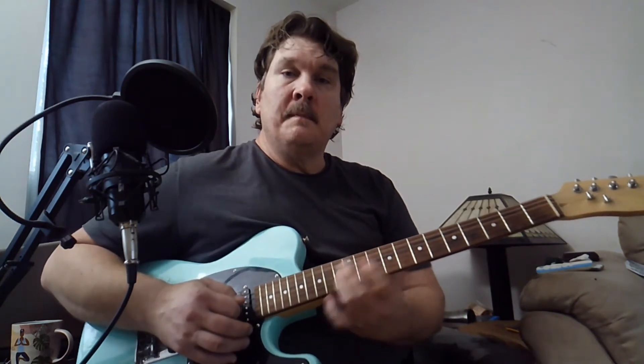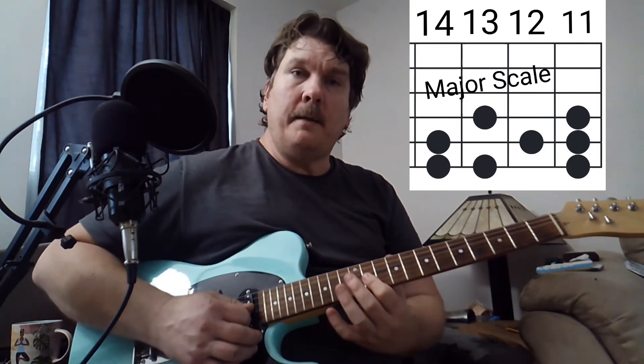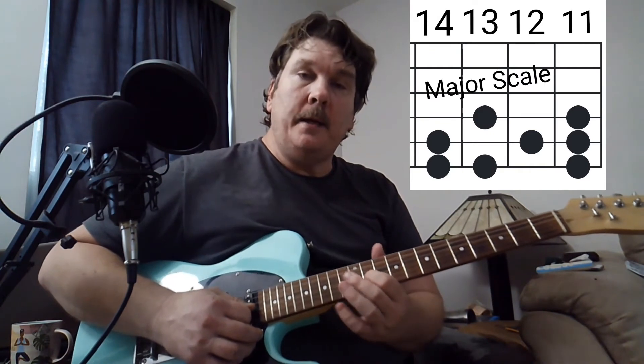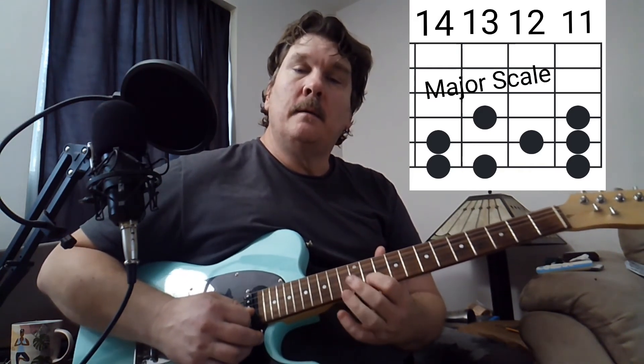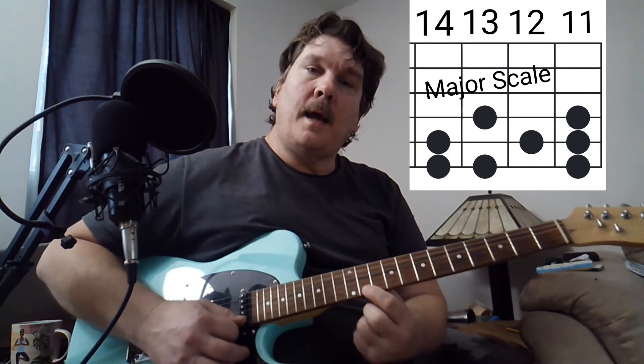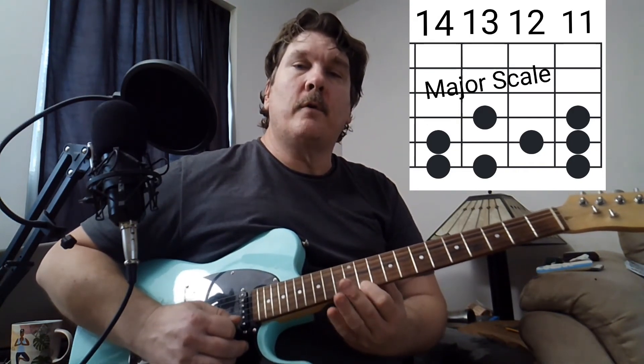Now you can play some solo guitar. Basically I'm playing under this shape at the 11th fret. Starting on the G, we go 11, 13. On the B, we go 11, 12, 14. And on the high E, we go 11, 13, 14. So that's a major scale right there.